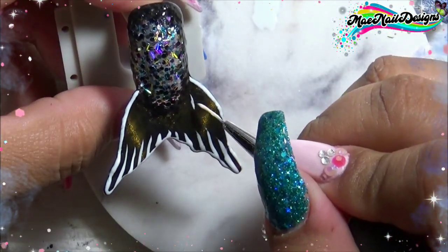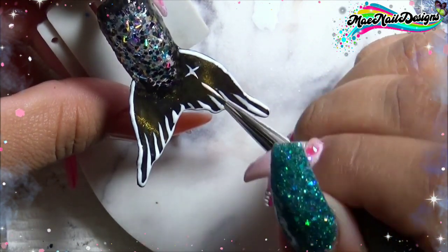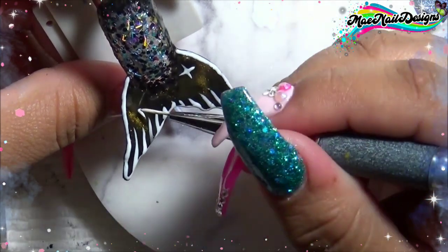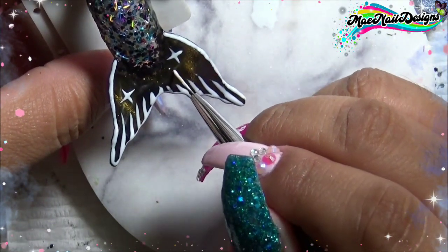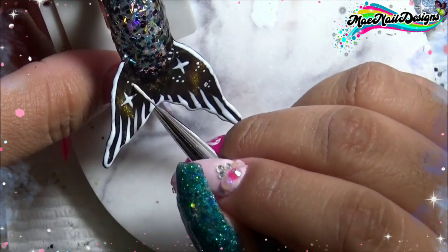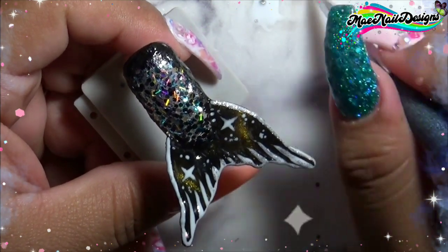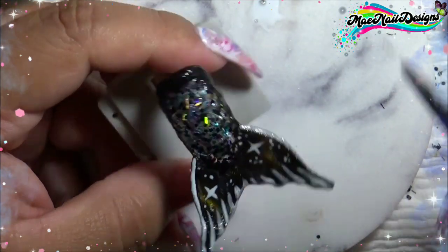Before I pop it in the lamp, I decided to draw some little stars on the tail. Once I'm all done, I pop this into the lamp and cure for a minute. Then with Model 1's Dreamy Silver, I decided to add a little bit of extra sparkle onto the tail and on top of the white lines that I drew.